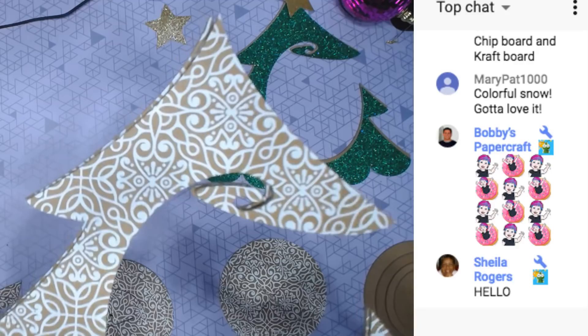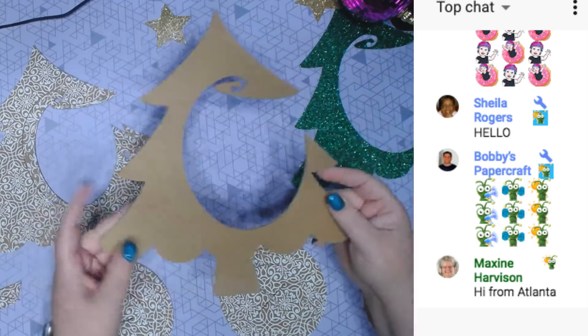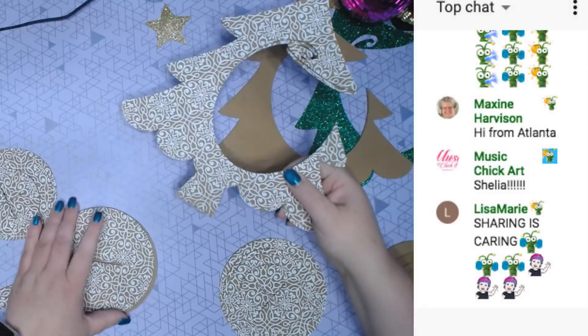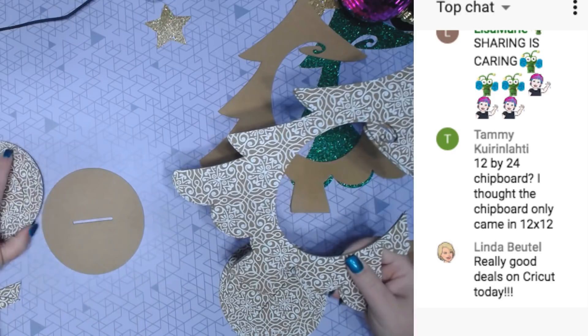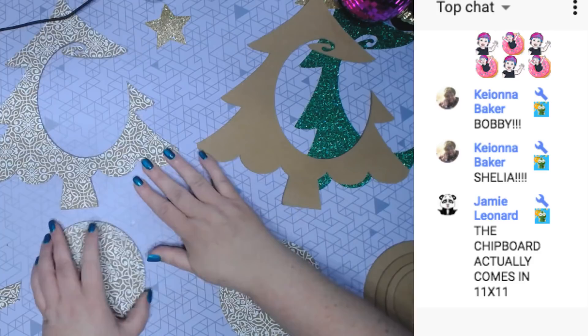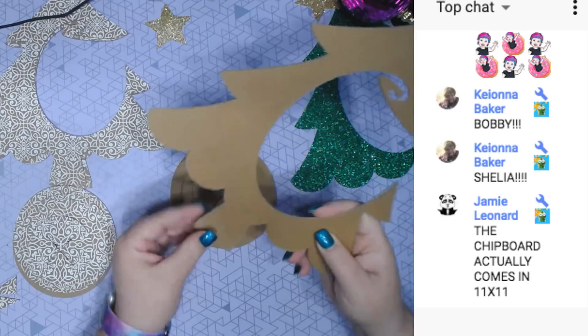I do need to glue this together. I use two different kinds of chipboard: the damask chipboard, which is 1.5 millimeter, and this is Cricut heavy chipboard at 2 millimeter — both by Cricut. Because this one is thinner, I wanted to use two layers, and then I made a stand for it to go in. It's just circles, and I think it's better with an extra circle.